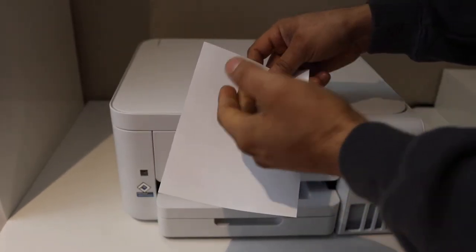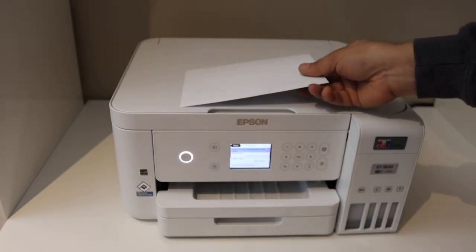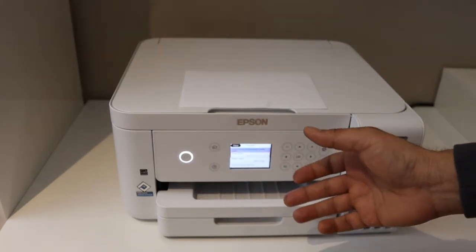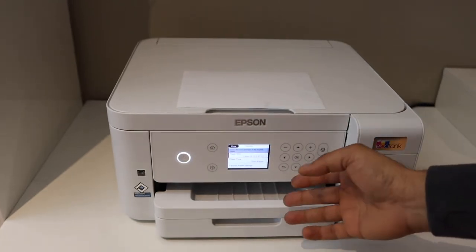With the rear paper tray, place the paper with the glossy side facing upward and it will print straight on that side. Also, if there is any problem with your ink cartridge, you need to fix that as well.